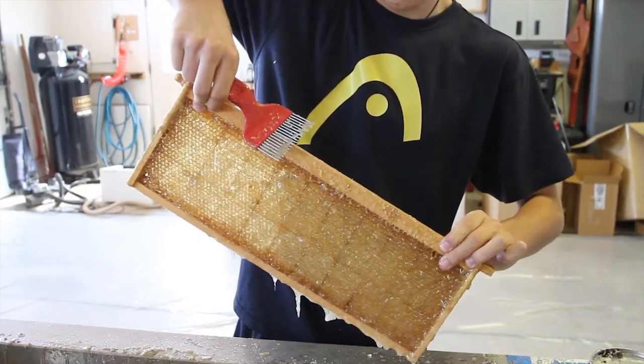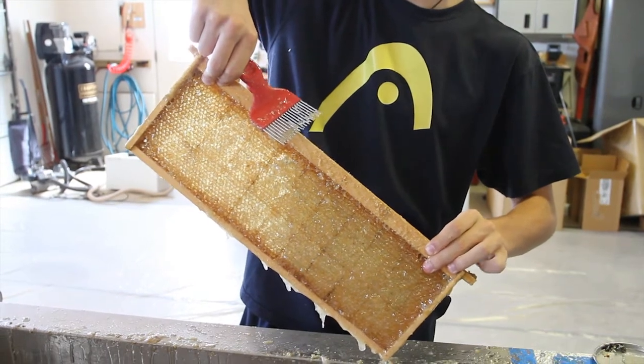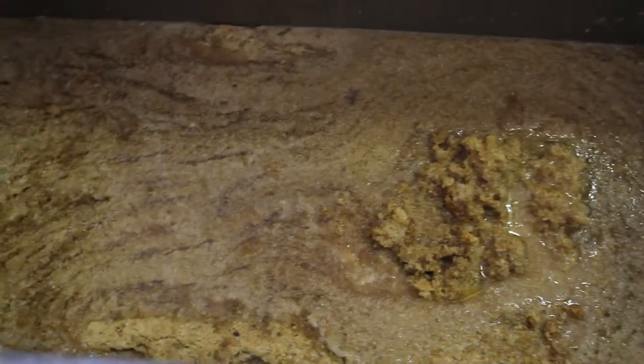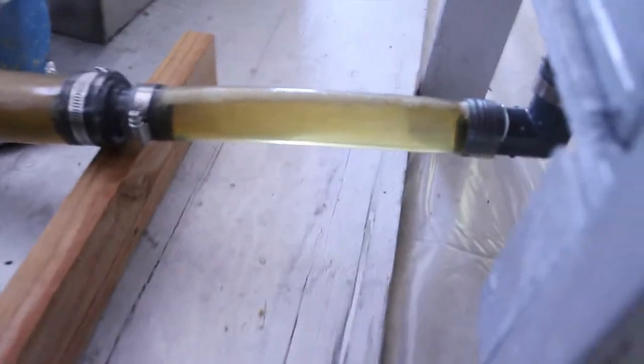You can also do this using a hot knife or some other methods, a steam knife. But this actually works pretty well. Now in the uncapping tray, you can see all that pulverized wax, and the honey actually filters down through it. By the time the honey comes out of there, it's very, very clean.